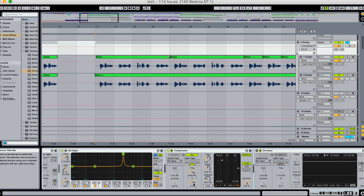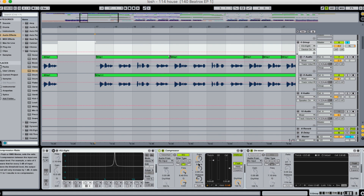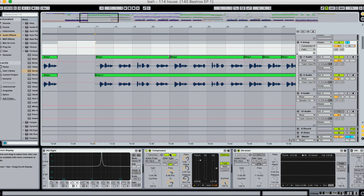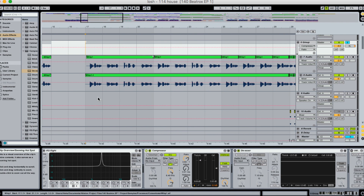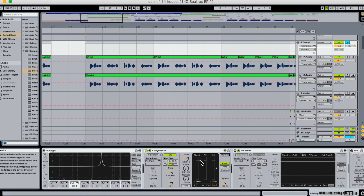The Q controls how precise your notch is — broad or narrow. In general I recommend being more precise than broad, especially if you're targeting one specific frequency, otherwise you'll affect the whole sound in unintended ways. Keep Q pretty high. Ratio is your standard compression ratio. If you've never used a compressor or de-esser, I recommend turning the ratio all the way up and everything else down to really get a sense of what the tool does, then work back to a comfortable level.